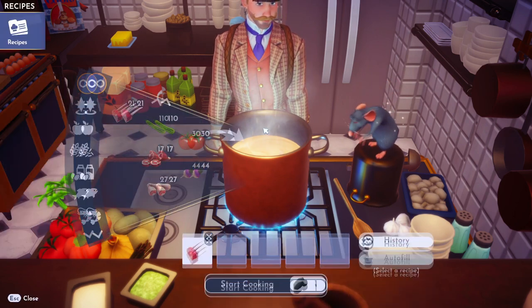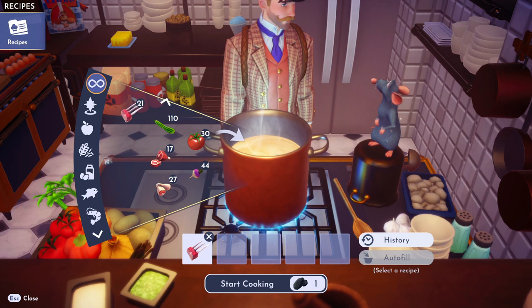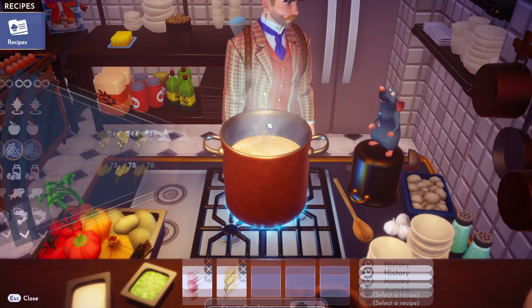So first of all, if we need to get that venison, toss that venison in there. And then we need wheat. Get that wheat in there.